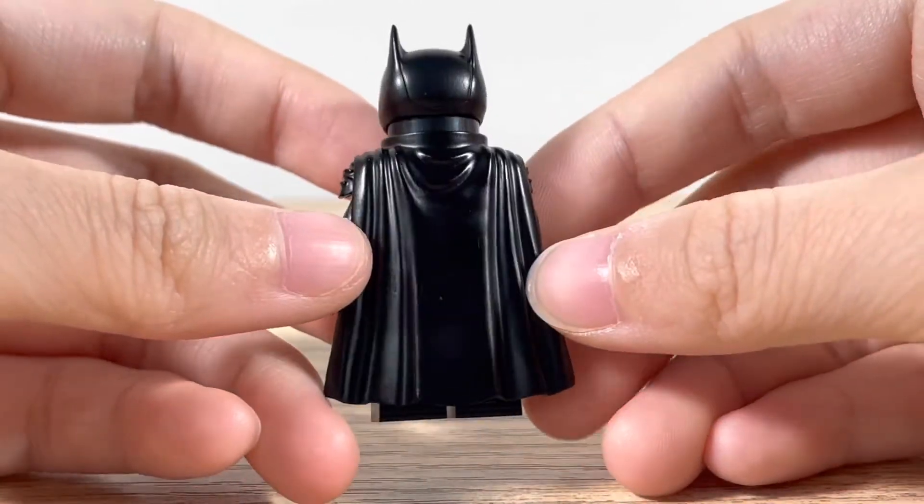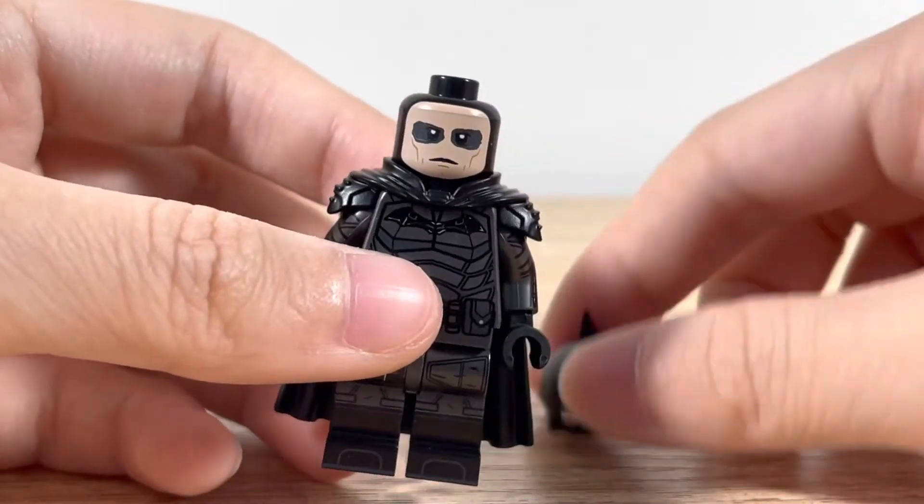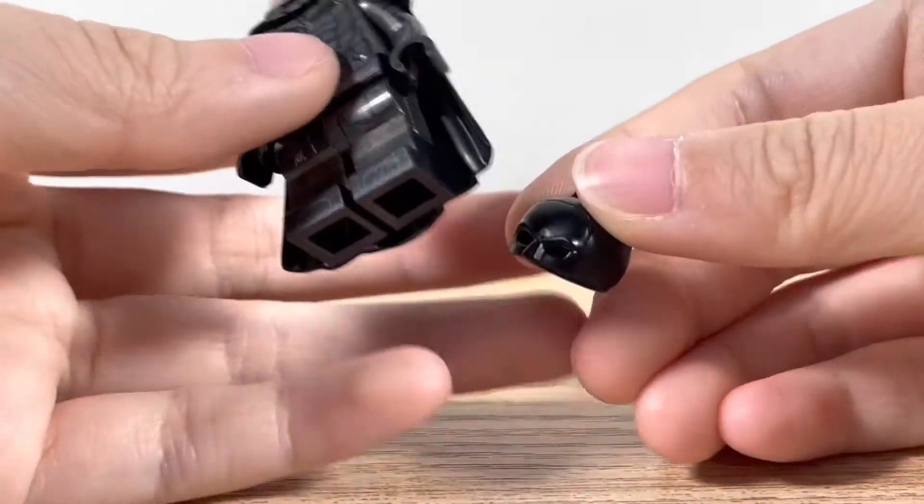I've been waiting for this for months, so I'm really happy. I really enjoy The Batman Movie, so I'm glad to have this figure in my collection.